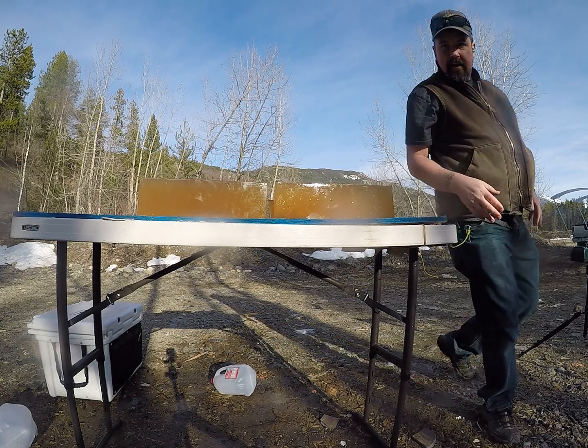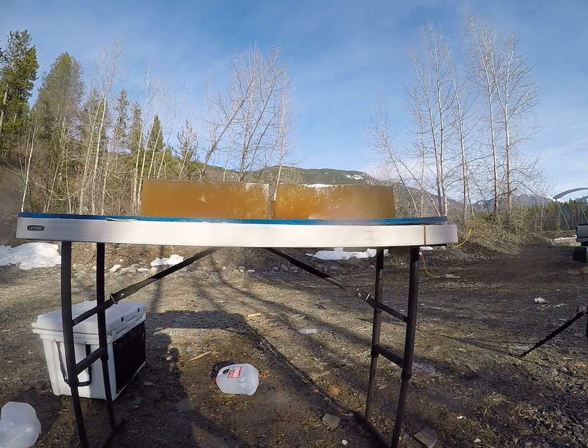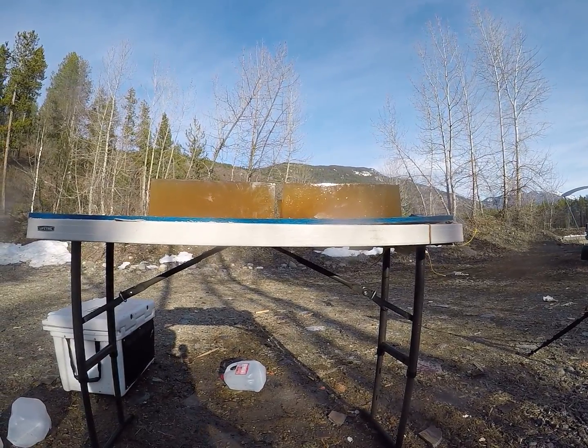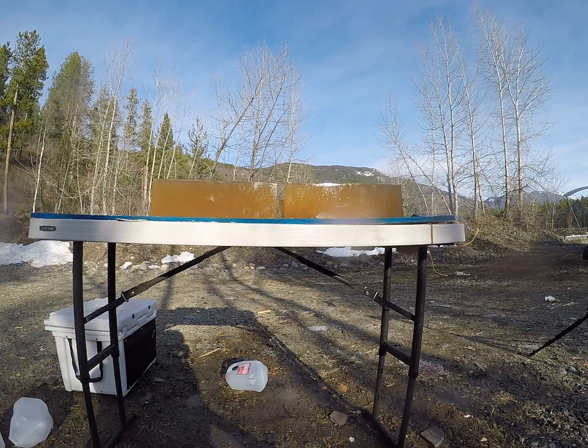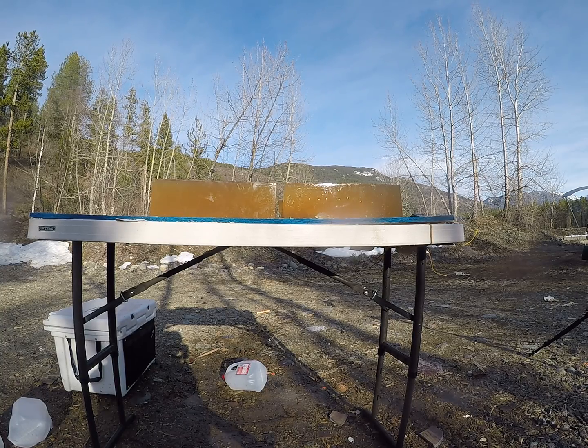I got an error reading on my chronograph with that one, but when I was shooting these the other day out of my 300 Win Mag, they were averaging 3,180 — so just under 3,200 feet per second.